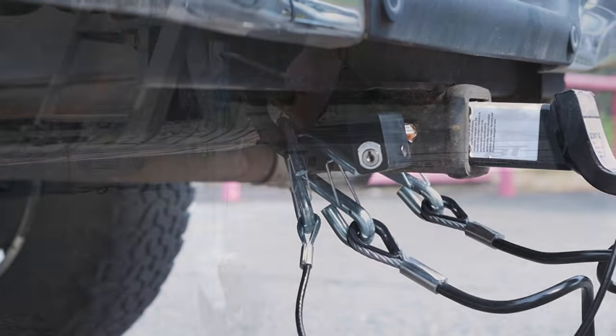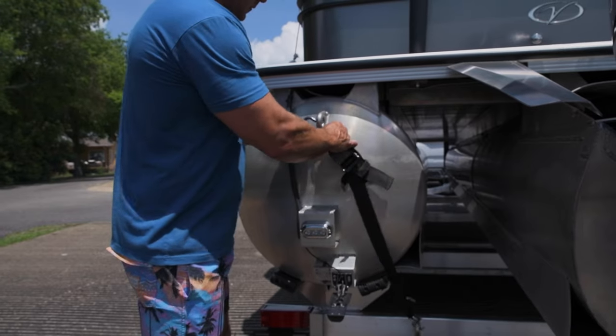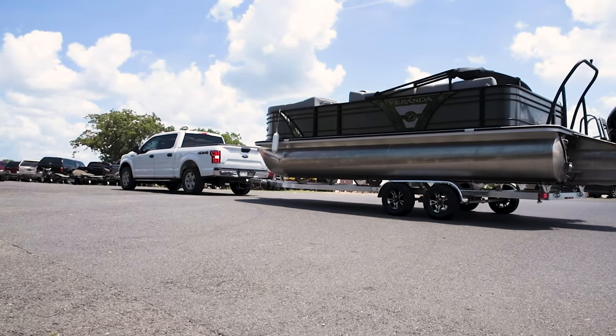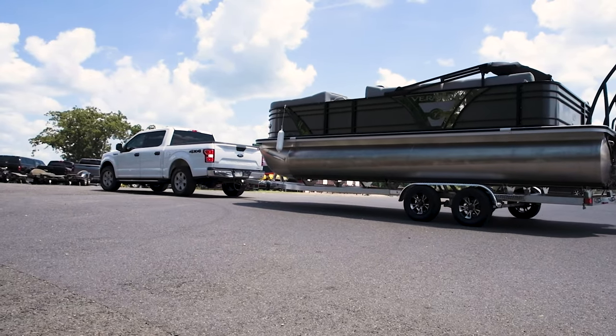Additional standard features include safety chains and hooks, tongue stand, transom straps, and a 2-inch ball. Please note that galvanized steel trailers are also available for purchase from Backtrack Trailers.